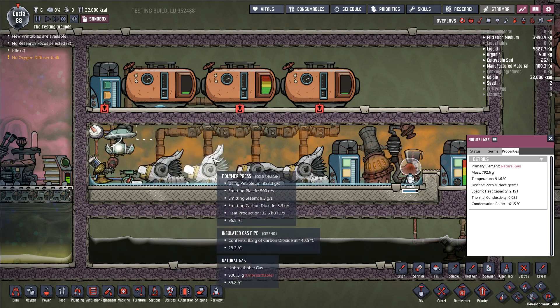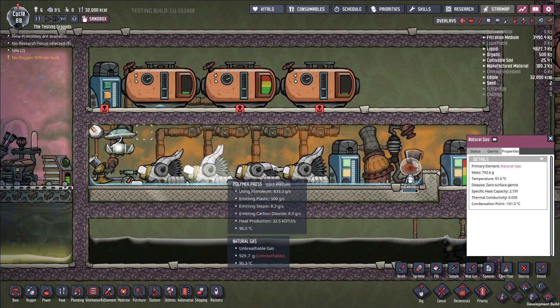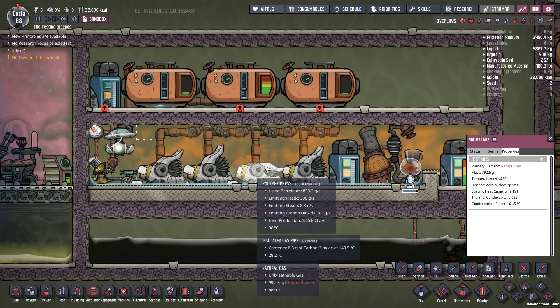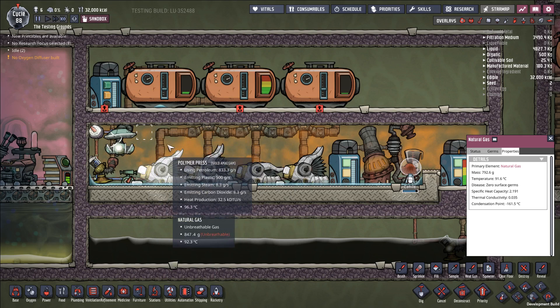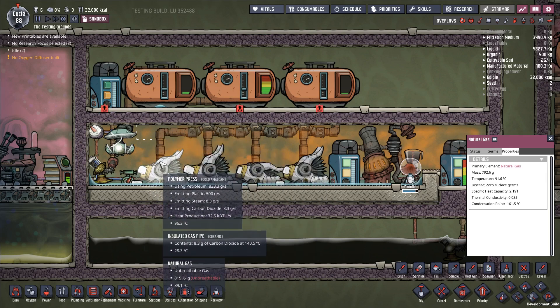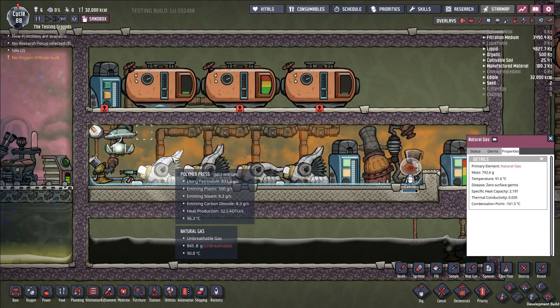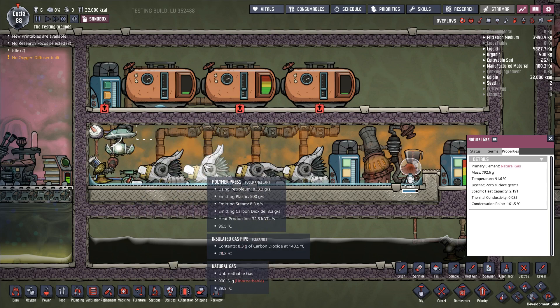Really the only trick to the polymer presses is liquid cooling them — using a material that has a higher thermal conductivity to keep your polymer presses cool. I highly recommend against using gases, even though there are some gases that can work with the polymer press, because the polymer press will release steam and that might interfere with the process. You also might want to locate your polymer press in a place that has other gases besides whatever cooling gas you're going to use.